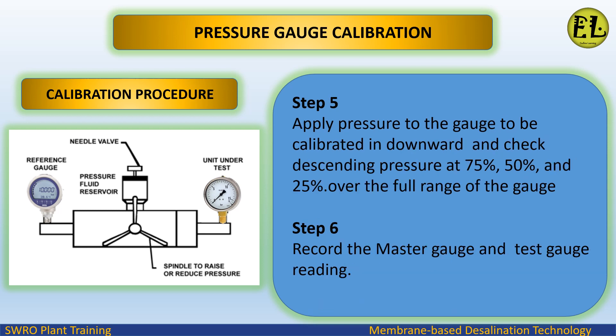Step 5: apply pressure to the gauge to be calibrated in the downward direction and check descending pressure at 75%, 50%, and 25% over the full range of the gauge. Step 6: record the master gauge and test gauge reading.